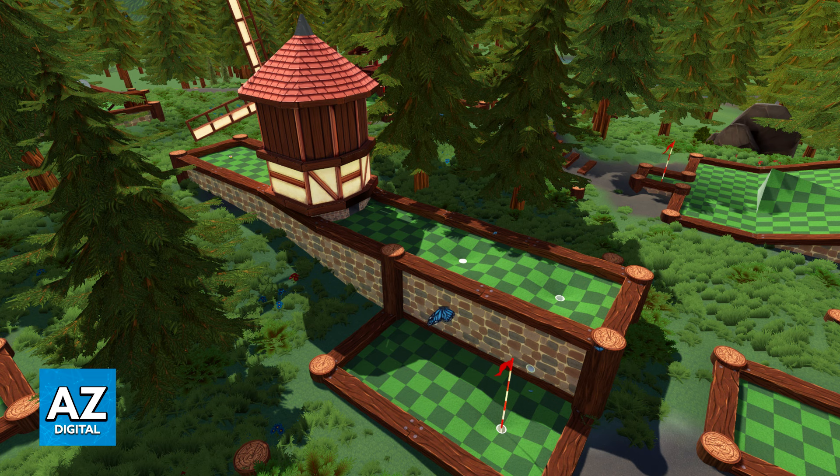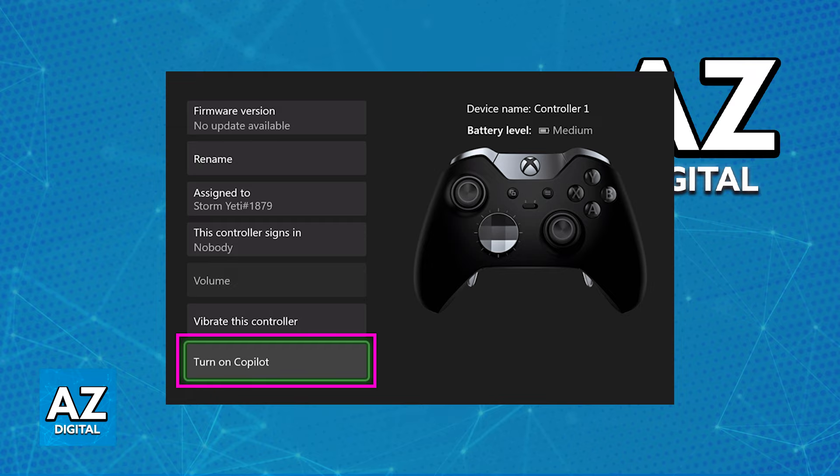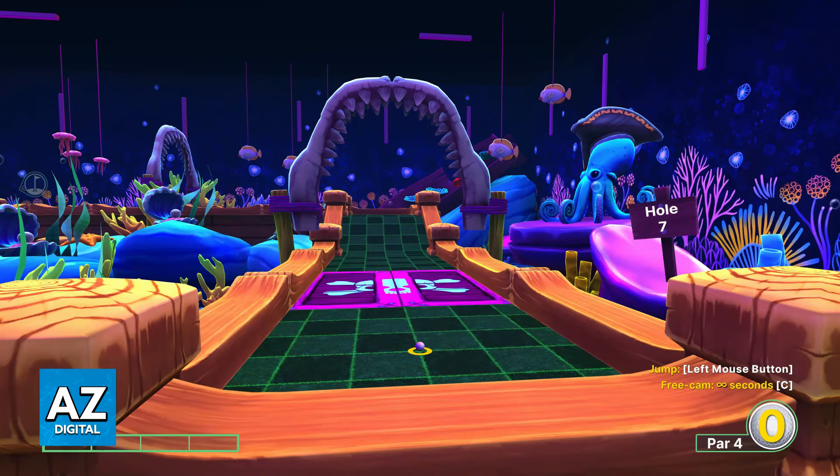The only alternative that you have to this is a feature called Xbox Co-Pilot, where all controllers connected to the same Xbox console will act as one. If Player 2 gets a controller and they press the X button, the X button on Player 1's controller is also going to be input at the same time. It is an alternative if you really wish to give everyone their own individual controller. But as it stands, the way to play Golf With Your Friends on Local Multiplayer is to start a game, choose how many players you wish to have, and pass the controller along — everyone takes turns golfing.